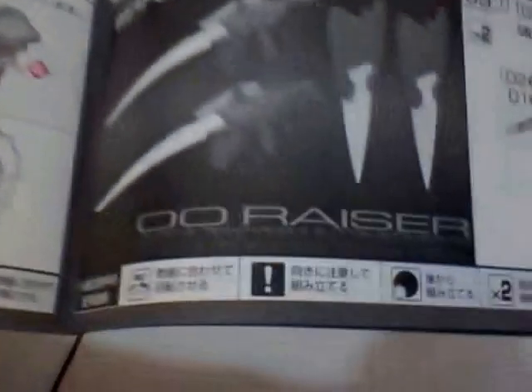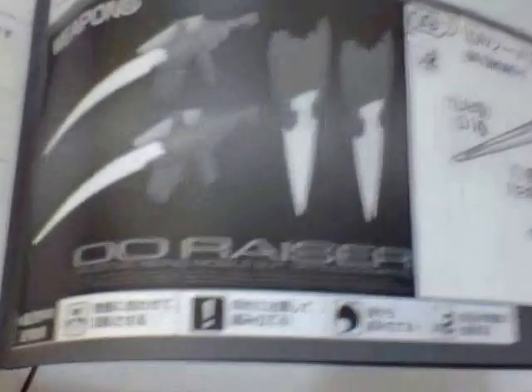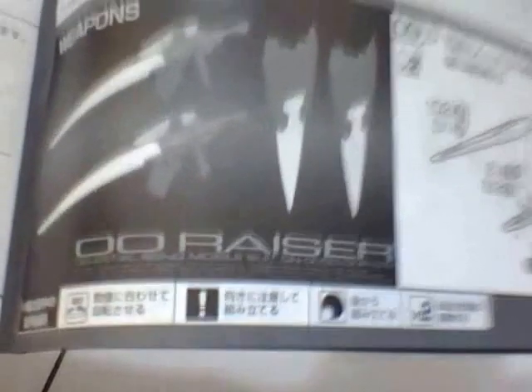And also the weapon area. There's the GN beam rifle, GN blade, GN shield. I also really like the Double O Raiser.